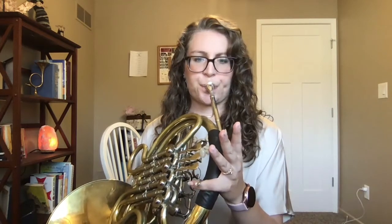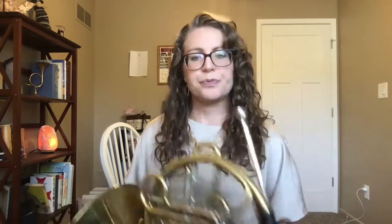Notice as I'm going up that there's no tension in my neck. I'm not overexerting any power, because all I'm focusing on is my embouchure and my airstream.